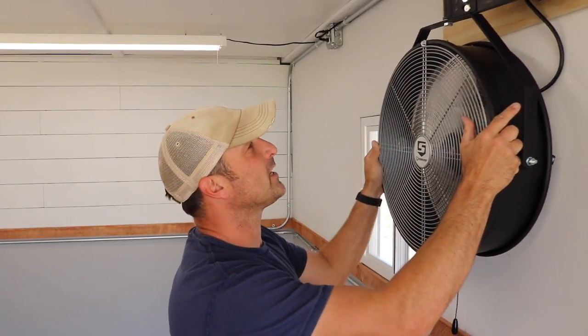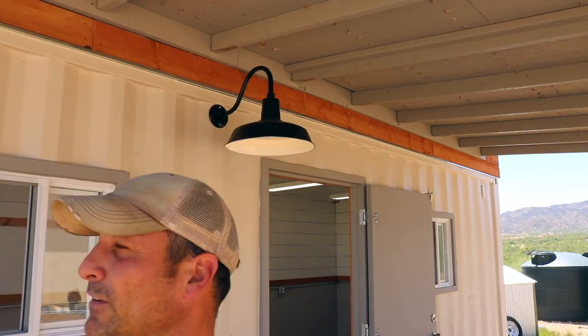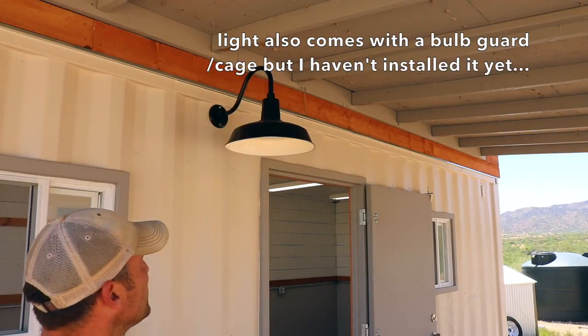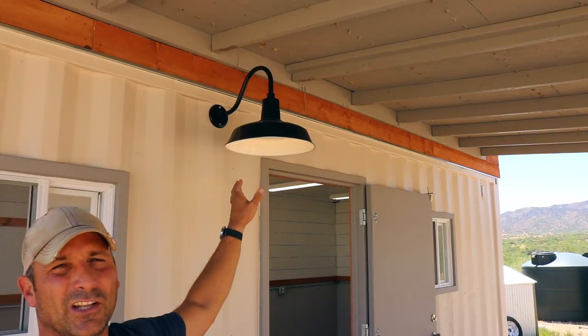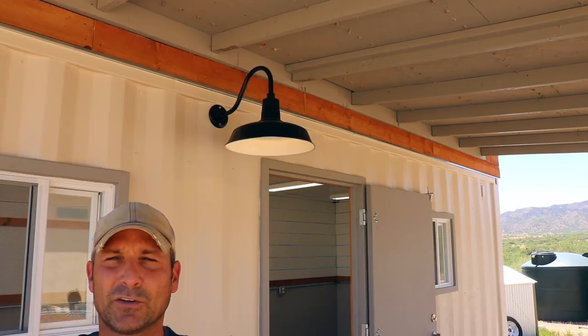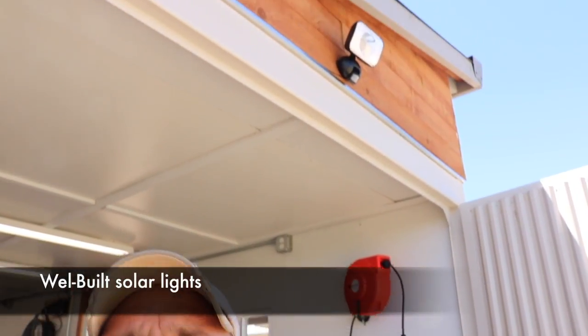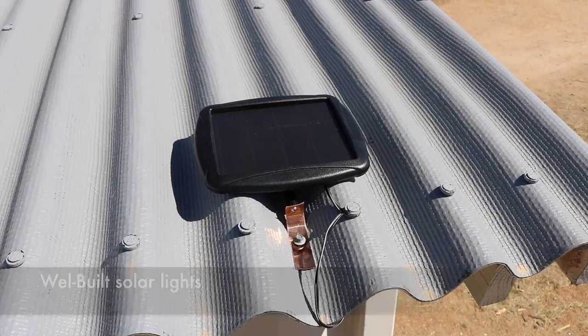To clear something up — the barn style light was originally intended to go over the indoor double doors, but I didn't have enough room for the doors to swing properly, so I moved it. I really like the look of it; it gives a nice tiny-house aesthetic. I'll probably end up mounting lights on the inside of the doors for more directed working light. I also added solar security lights on either end of the shop with solar panels mounted on the low sides of each corner of the roof.